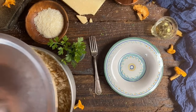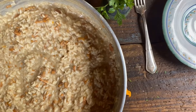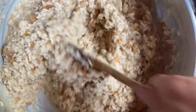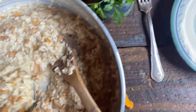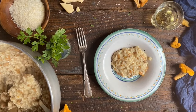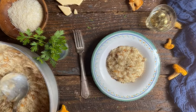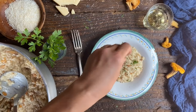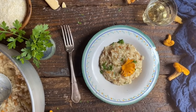And here we are, finally ready to plate our beautiful risotto that is perfectly creamy. Look at this — the aroma coming out of here is absolutely delicious. Now we're going to plate it, and we'll put just a bit of parsley on top as well as a piece of our beautiful mushroom.